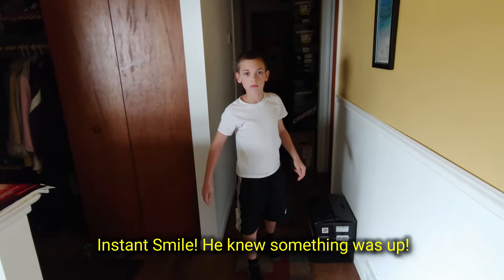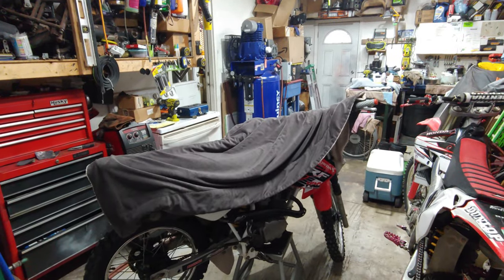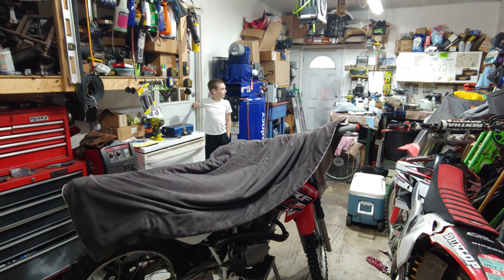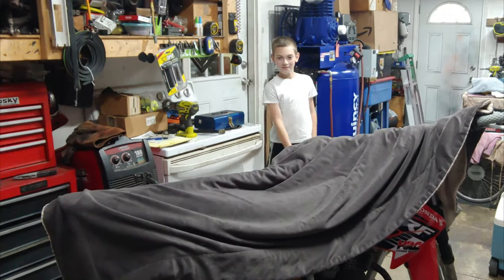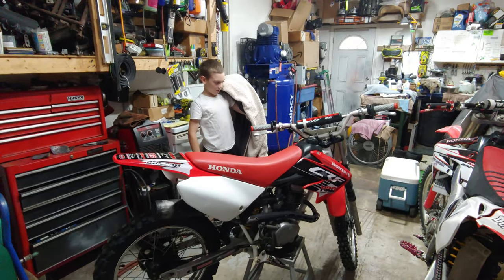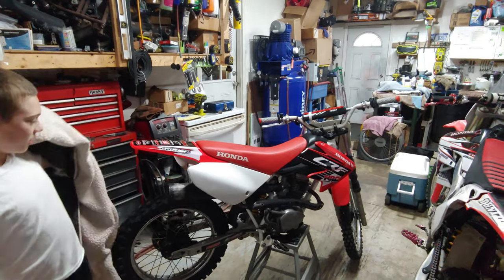Hey Calvin, come out to the garage for a minute! Can you guess what it is? Yeah, uncover it. Wow, what do you think? It looks awesome!